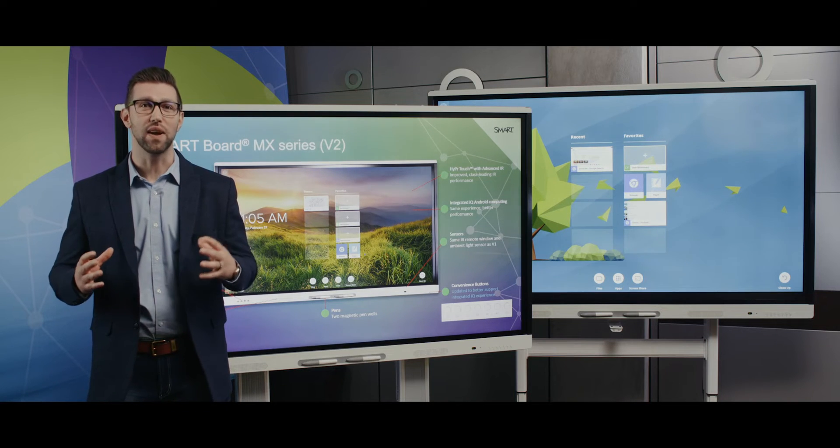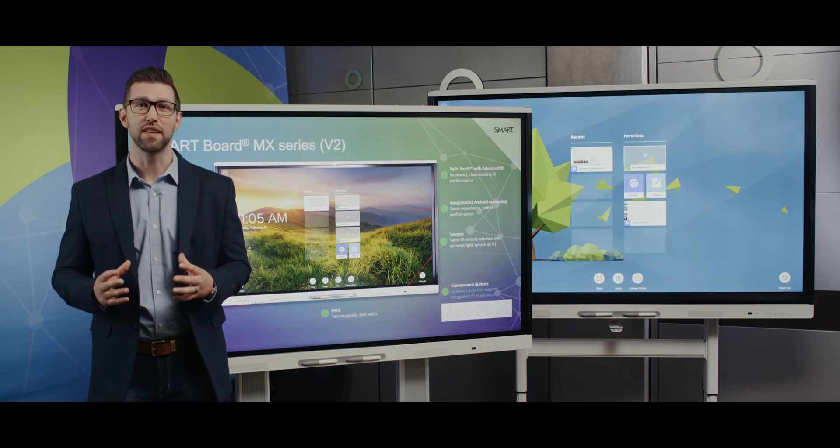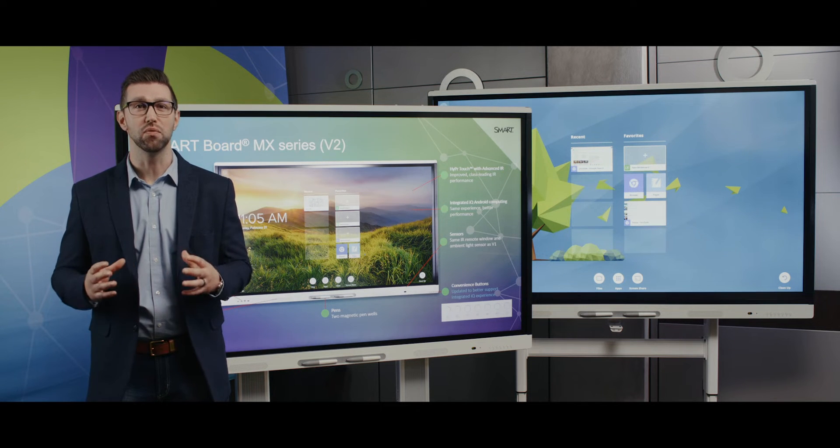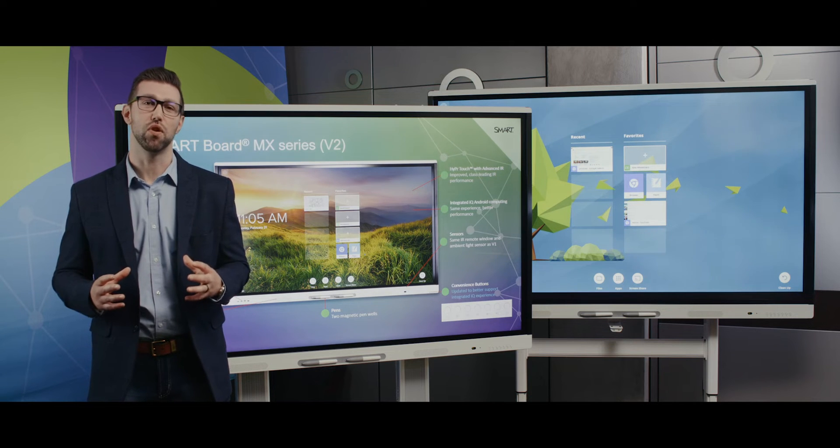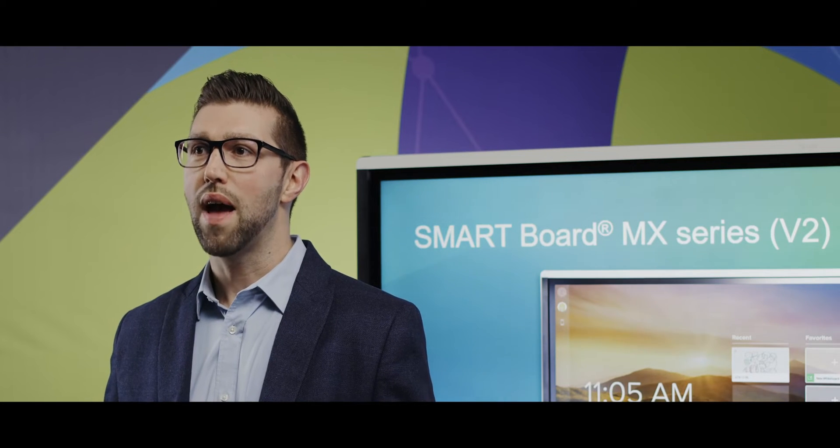Finally, since iCUE has been built directly into the display, the OPS expansion slot has been freed up to accommodate the new Smart OPS PC module, now running Windows 10 Pro.